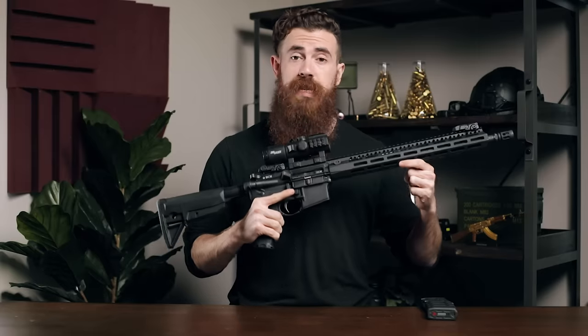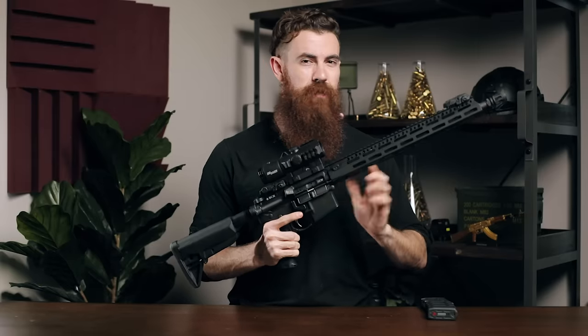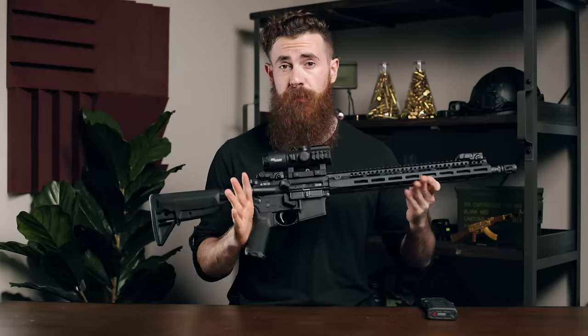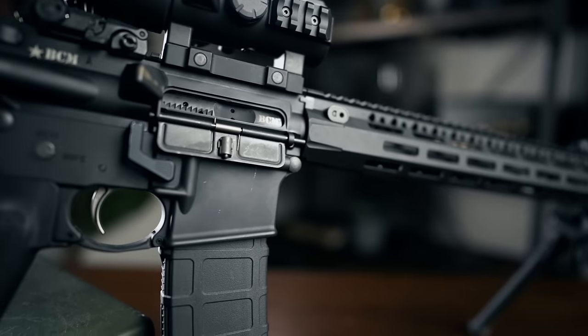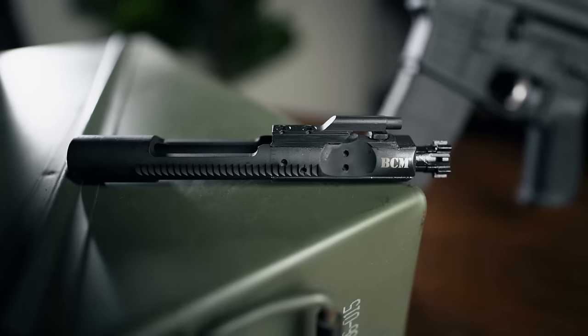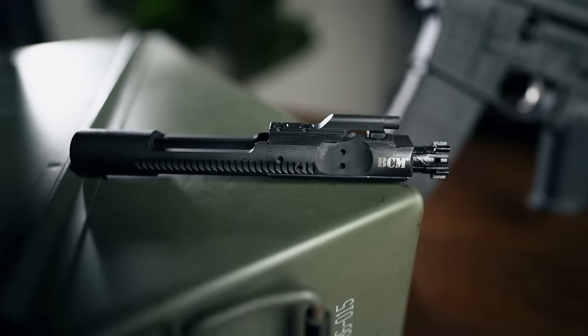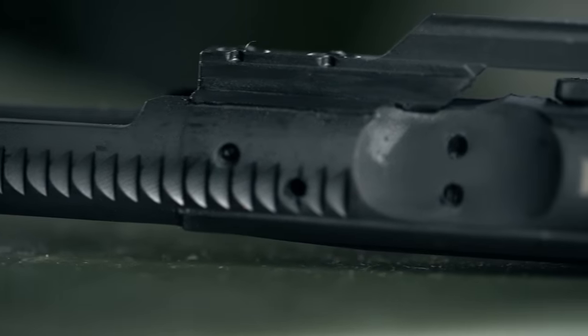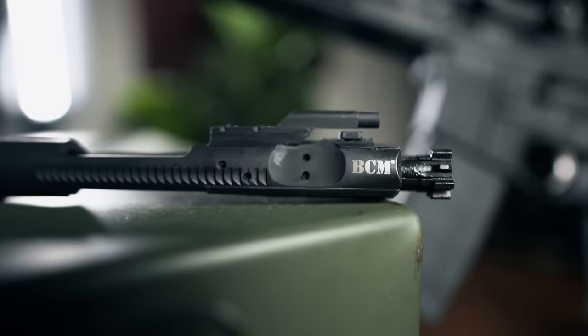The upper and lower receivers mate together perfectly, and the receiver pins themselves have just the right amount of tension keeping the rifle together. Compared to other brands like PSA, where you might need to hammer those bad boys out until you've got them broken in, it's just nice. BCM's BCG is considered the gold standard of bolt carrier groups in terms of overall quality.